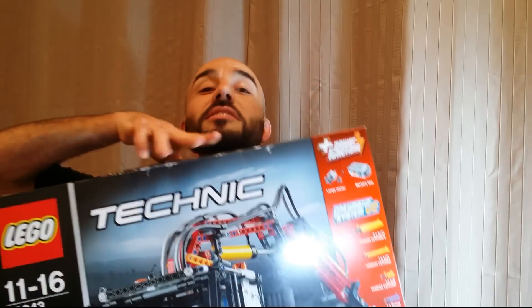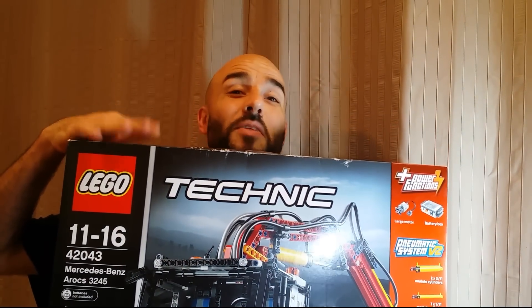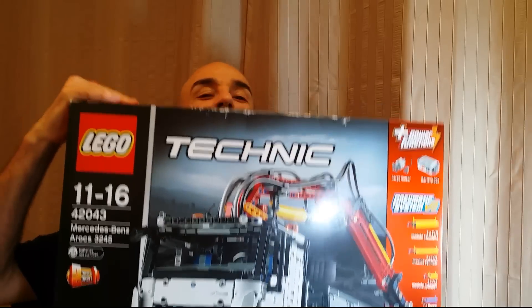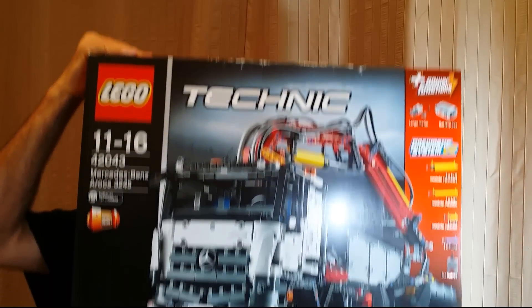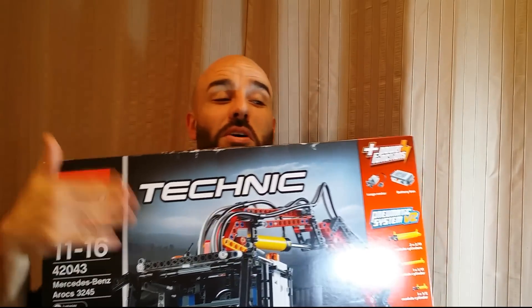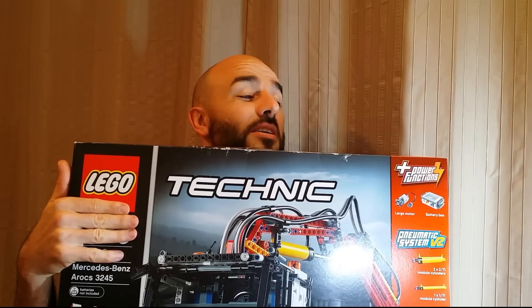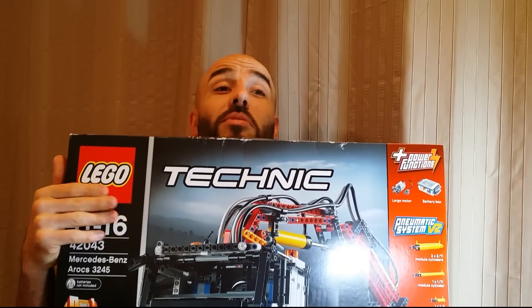I've got some pretty cool things for my boys today. One of them is this Korkat here. I know I haven't done any Lego videos or anything, but this pretty much deserves a video of itself. So I'll build this thing. If you want to see this video in your upcoming videos and you haven't subscribed, please do so.